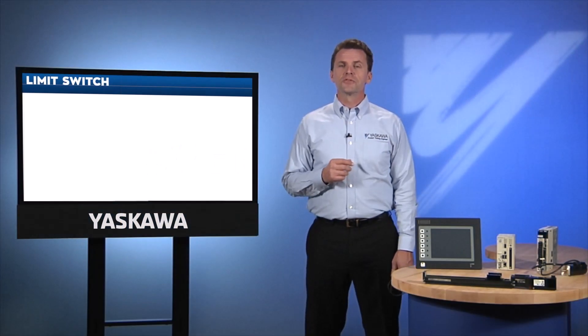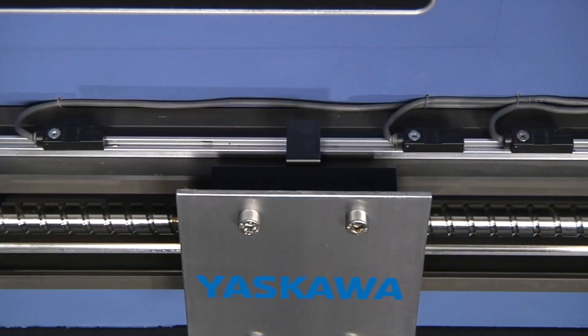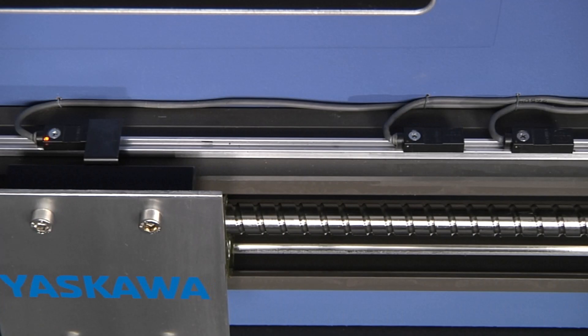Another direction-sensitive feature found in amplifiers is over travel. Some people refer to this as the limit switch function. Over travel is an amplifier input that stops the motor from moving in one direction — one input for forward and another input for reverse.